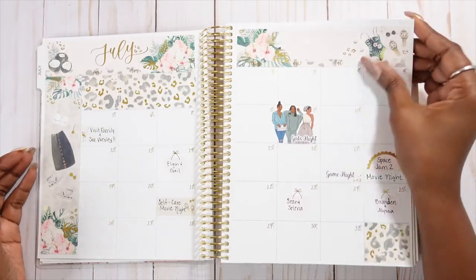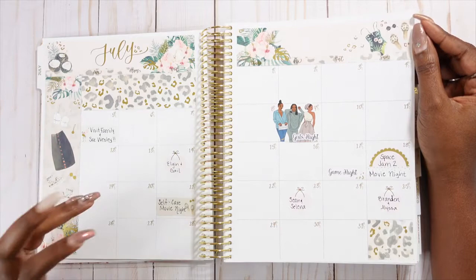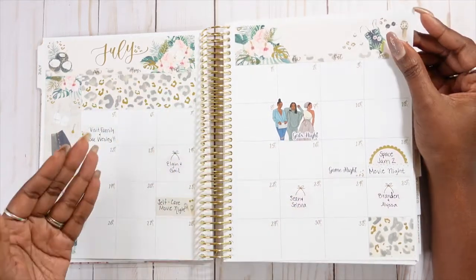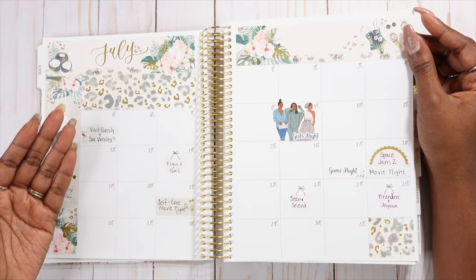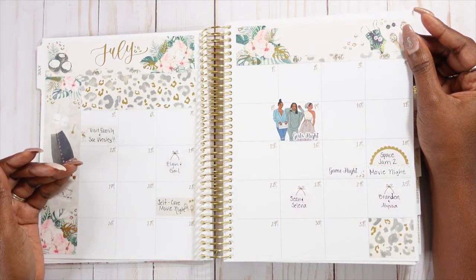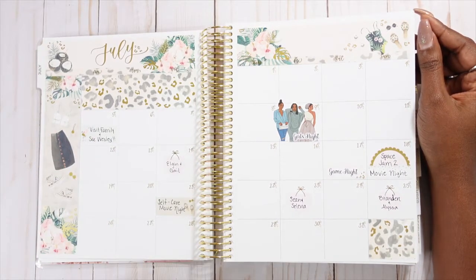This is the July monthly. A lot of people get an opportunity to do highlights from each day on their monthly spread so it can be filled out and serve as a month at a glance. I haven't done that before, but I may try it going forward in the next quarter — we'll see.